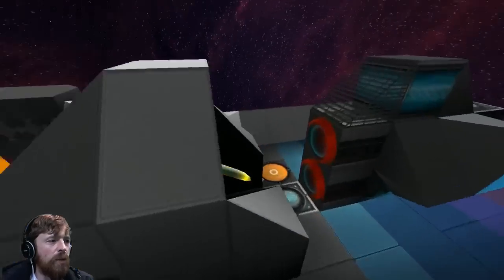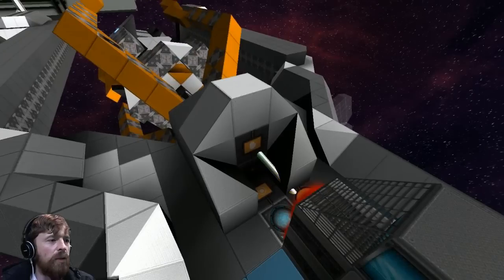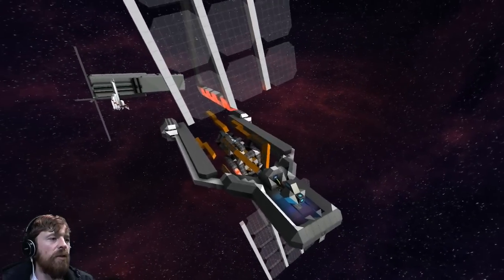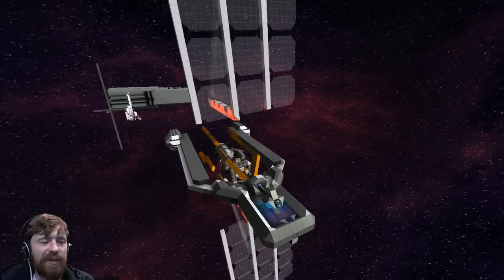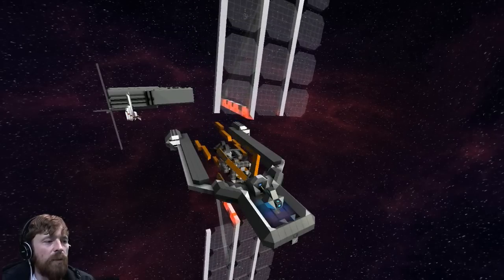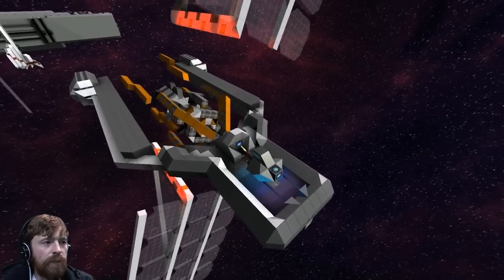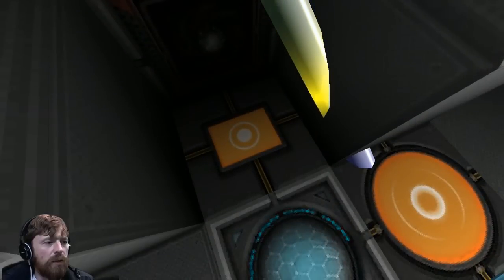Now what we can do is turn that on. Any minute now — suffering from about five seconds of lag, it's a bit strange. Okay anyway, that should start. The suspense is killing me. Makes you wonder if you actually did it right. Hmm, it's definitely not moving — I reckon it didn't do it.